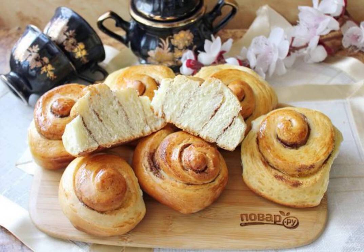Buns, like in the Ikea supermarket, are traditional Swedish cinnamon buns. Fragrant, lush and very tasty muffin. I suggest that you prepare such wonderful buns.